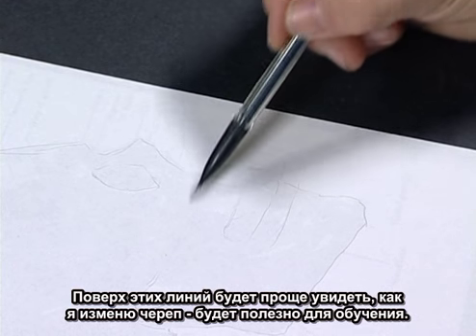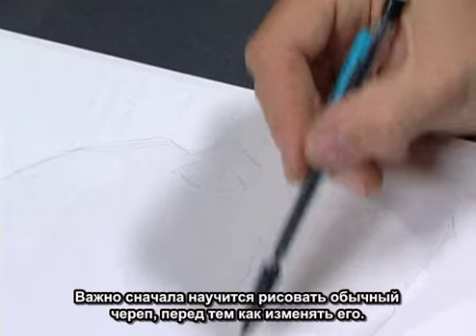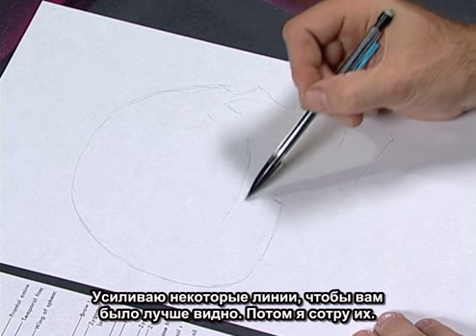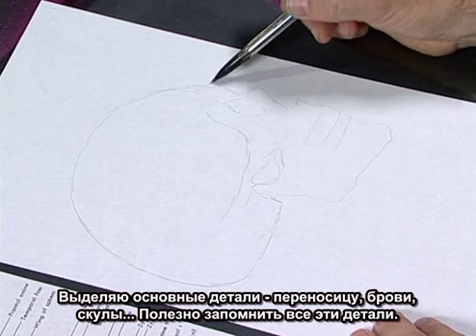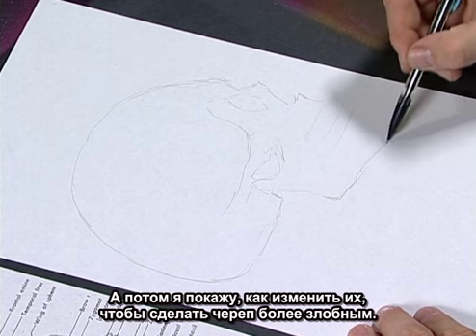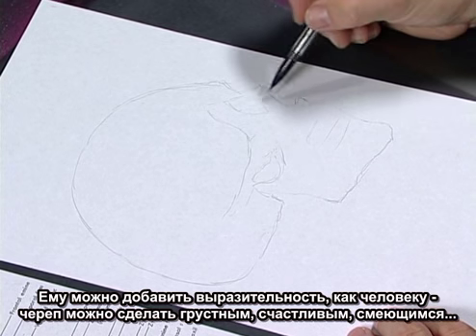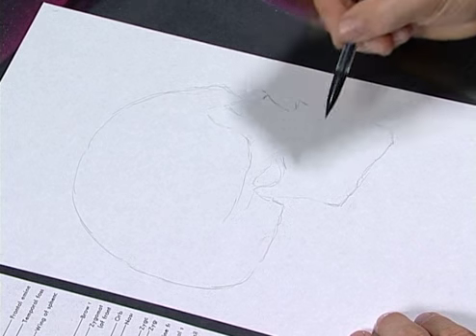It'll be easy to see how I'm going to modify it over top of this, which is good for educational reasons. I think it's very important to know the stock skull before you modify them. I'm throwing in the major points — all the zygomatic arches and brow ridges — and it's nice to memorize what each feature of this skull is. You can put a lot of expressions on them, just like a human — sad, happy, laughing — it's almost like a caricature, even though you're painting it realistically.